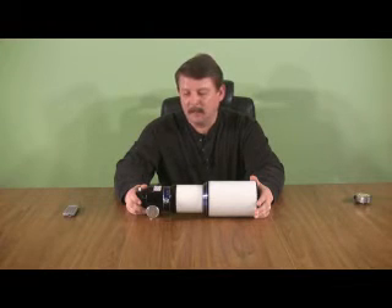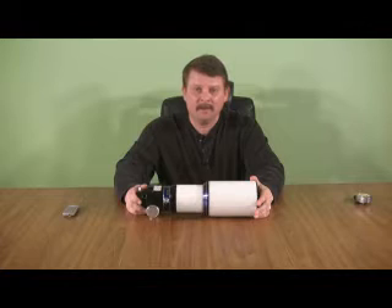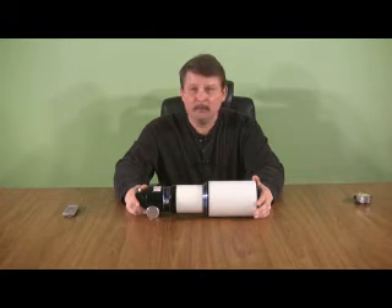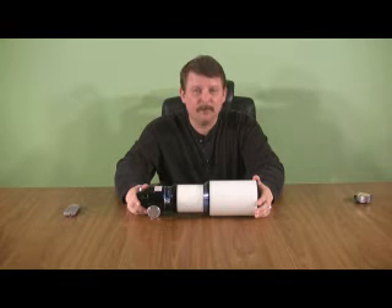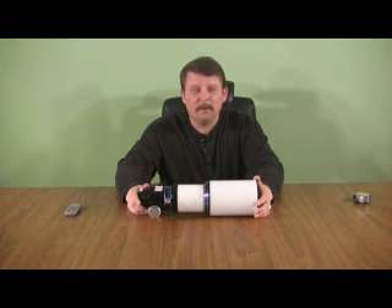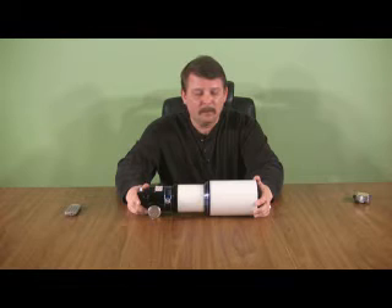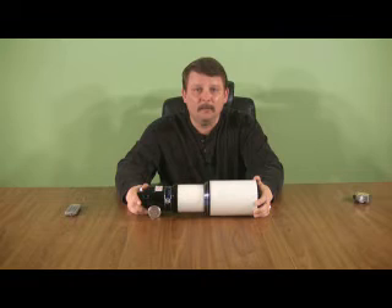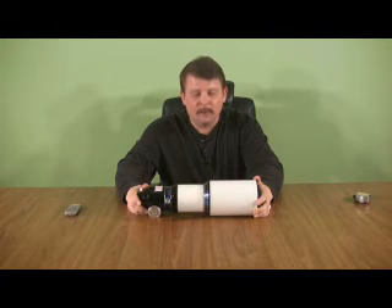I've had this telescope for some time now and I've used it for viewing, imaging, and auto guiding. For viewing, it provides some beautiful wide field views. They are not 100% color free as you would find in a true apochromatic refractor, but they are very close to being fully color free, and it is better corrected for chromatic aberration than some other 80mm EDs I've looked through. For imaging, it provides a really nice wide field and it's pretty easy to image some of the larger nebulas. For auto guiding, it works just fine. I mount this telescope using the Losmandy ring system and it's worked out really well.